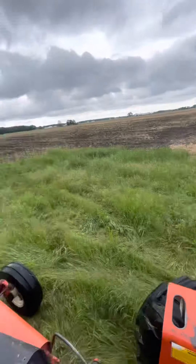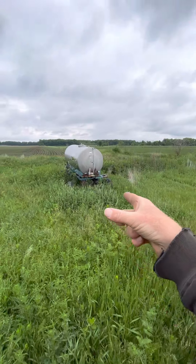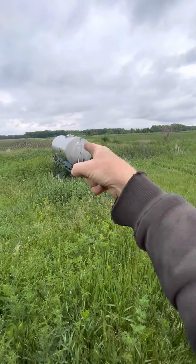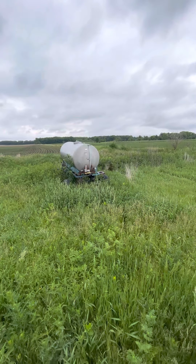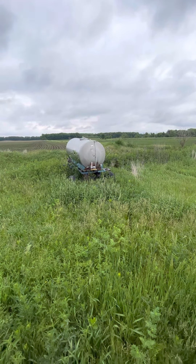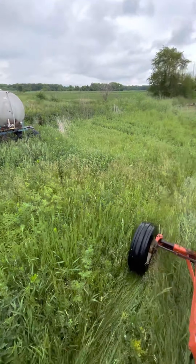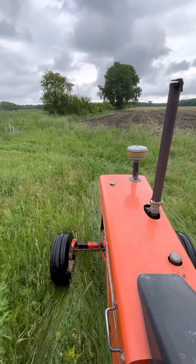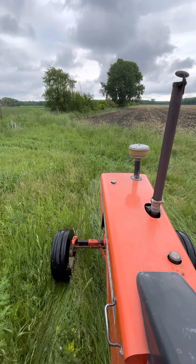We keep our big 28% nitrogen knifer and the tank stored back here on this CRP. It's just a good place to keep it out of the way. So take care, thanks for watching. Hope y'all have a good Memorial Day weekend. See you next time.